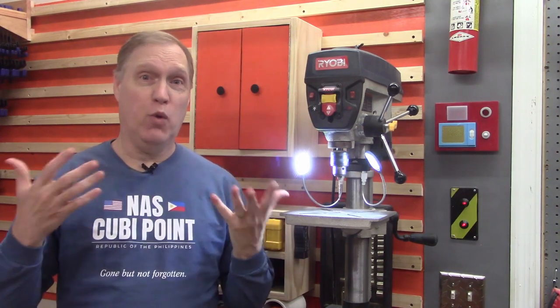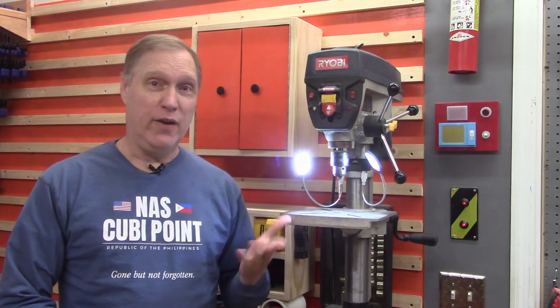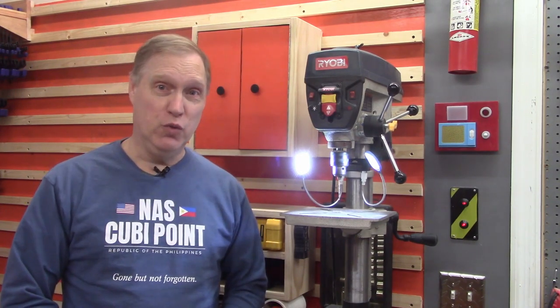As you know, we are cheap and lazy here because we like to do things one time and at the lowest possible cost so we can do more things. That's kind of how we roll, and these lights are no exception to that policy. They're cheap, they're easy to put together. In fact it'll take you longer to watch this video than it will for you to install these on your own tools.